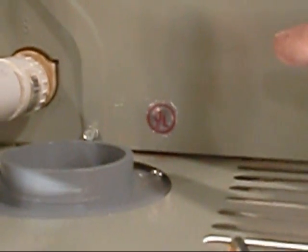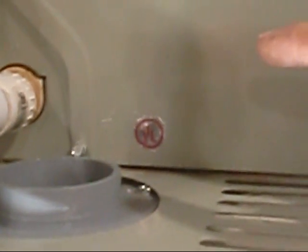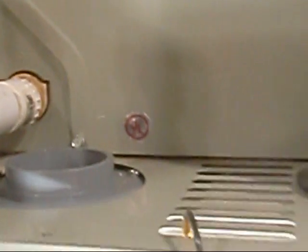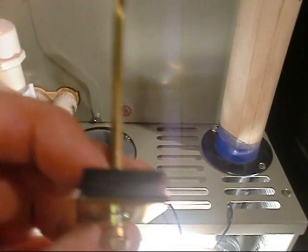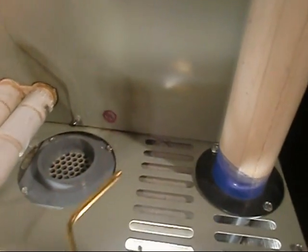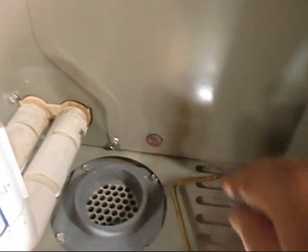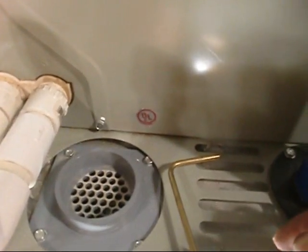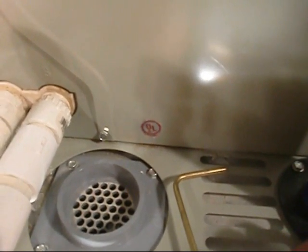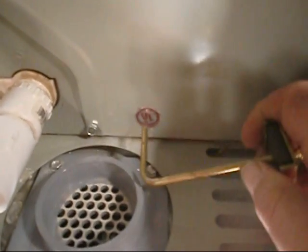If y'all are going to do this at home, please be very careful. If you drill into that pan you're going to have a mess on your hands — you need to pop your doors off and make sure you know where you're drilling. The hole has got to be in between the coil and the furnace. Please be very careful drilling this hole — if you hit that pan you're in a world of hurt. It's tight, but let's give it a shot.